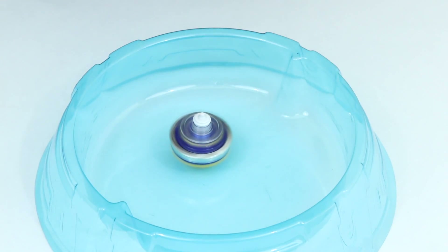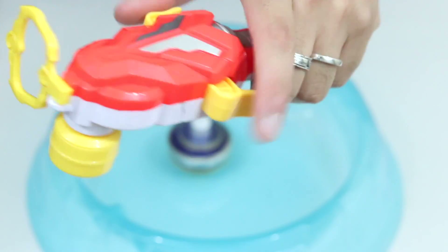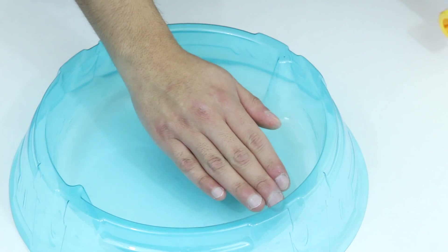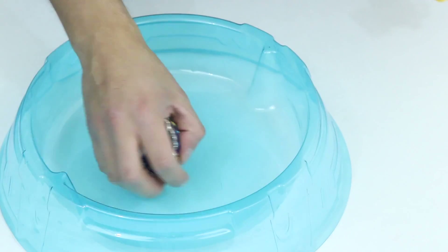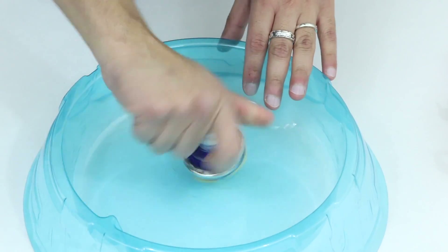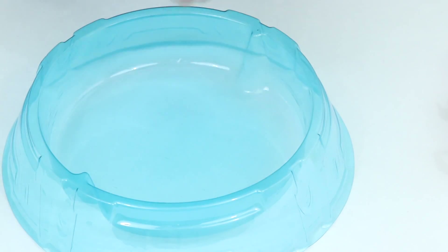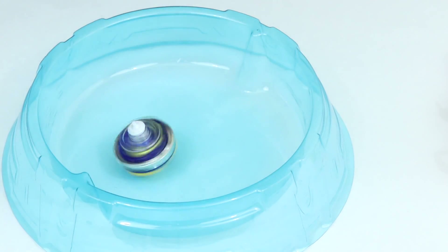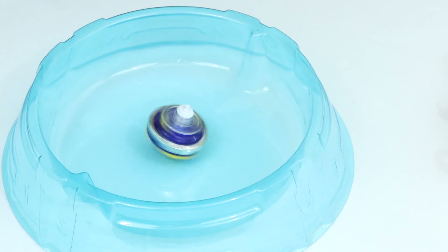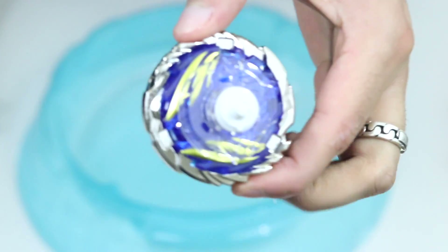That was pretty easy — you kind of just rev it up and then push the button and let it launch. I'm going to go ahead and get a Cho-Z Beyblade. We'll use the stadium just to see how it competes. This thing is just really heavy so I think it's going to be really powerful. I'm back and I got a Cho-Z Emperor Fornius Karatomi — we're going to battle it against this thing, which I still don't even know what it's called.